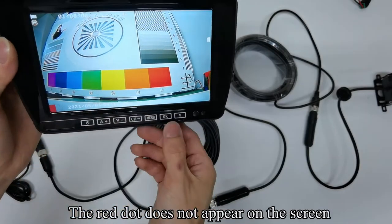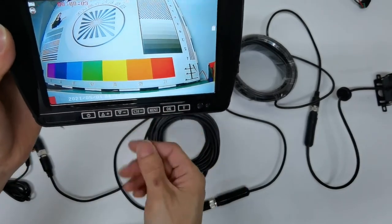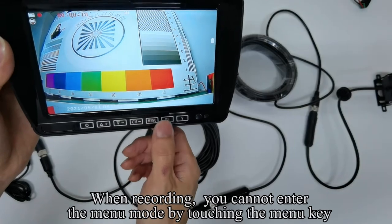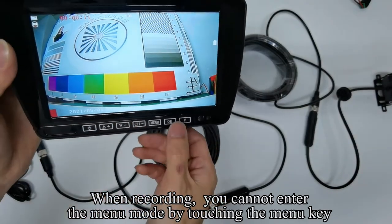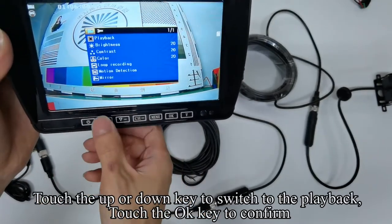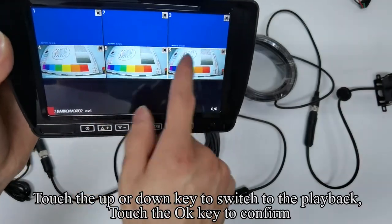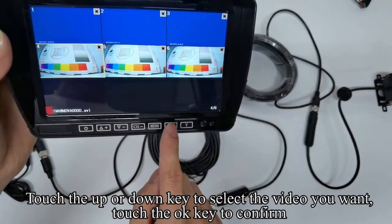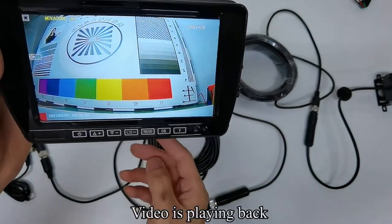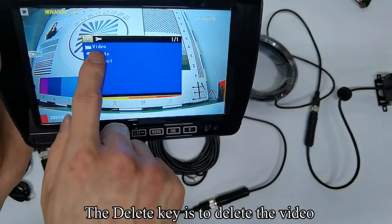Touch the OK key to turn off the record. Touch the CH key again to switch to split mode. Touch the CH key again to switch the camera. The monitor is recording. When recording, you cannot enter the menu mode by touching the menu key. Touch the OK key to turn off the record. Touch the menu key to enter menu mode. Touch the UP or DOWN key to switch to the playback. Press the OK key to confirm. Touch the UP or DOWN key to select the video you want and touch the OK key to confirm. Video is playing back.